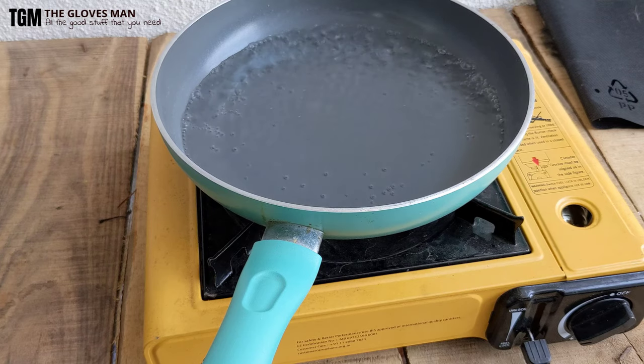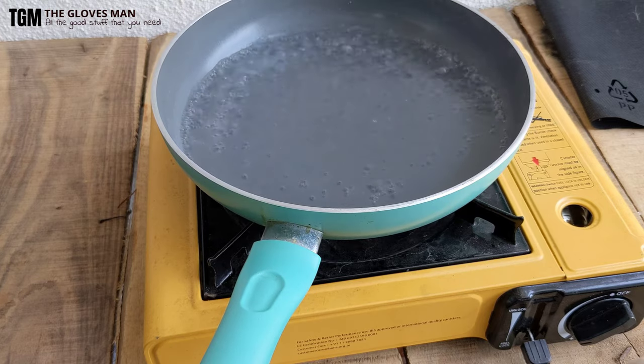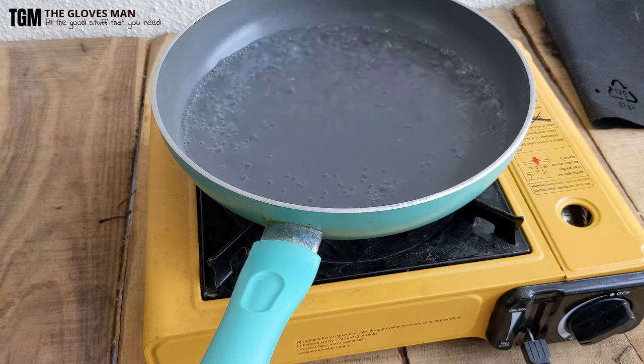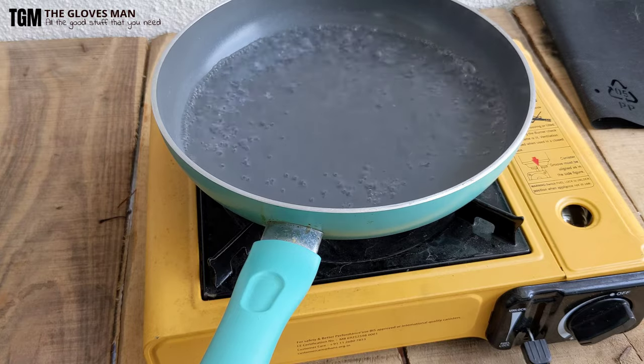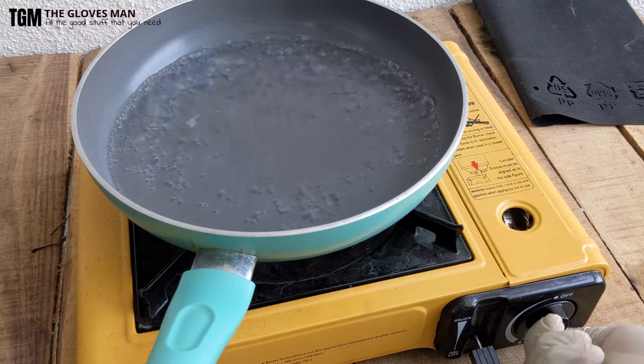It's been around two minutes and the water has already started to boil, so this device is doing its job pretty well. We're pretty much done with the demo part, so I will turn off the gas for now.